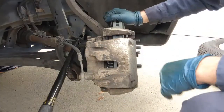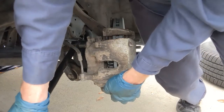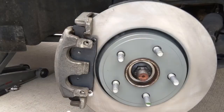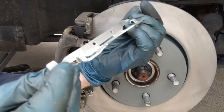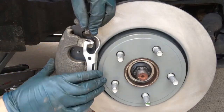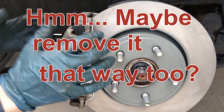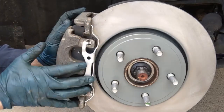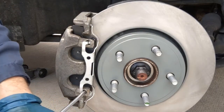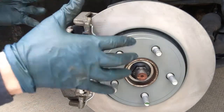Put the caps back on. The caliper bracket bolts are torqued to 148 foot-pounds — that's about as much as I weigh, so putting this on is much easier than taking it off. Put the ends of the clip on first so both ends are on, then push down in the middle and it locks in — and that's it. Now I'm going to go inside and push on the brakes to pump things back up.